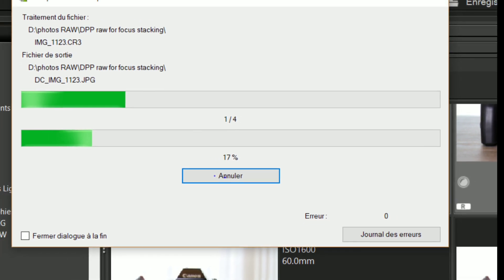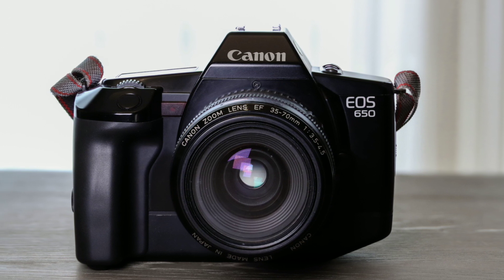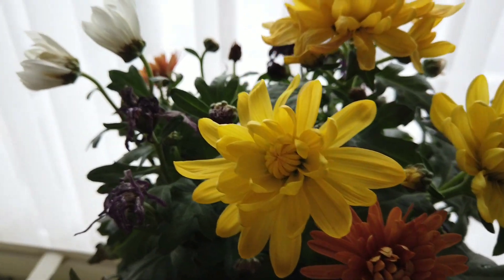In DPP it is very thorough. Here are flowers that I wanted to photograph, and this is the result with focus stacking.